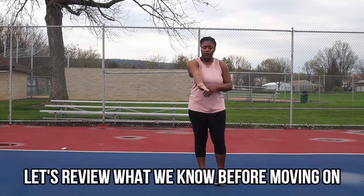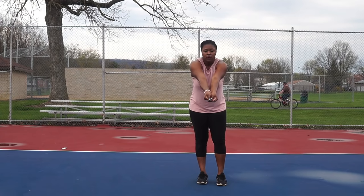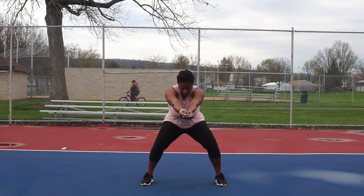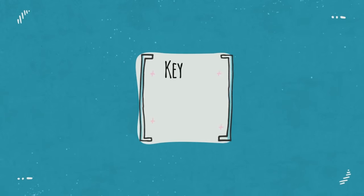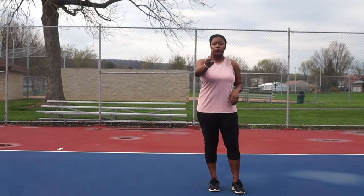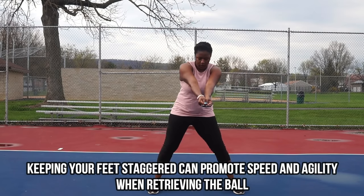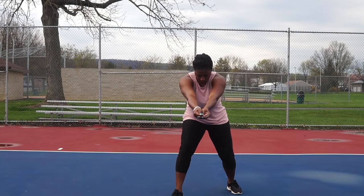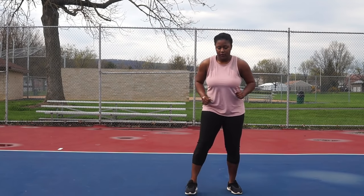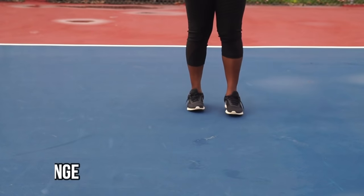Take the time to practice with me — let's do all the steps together. Pause if you need to. Now we're going to add our last key, which is the stagger. We're going to keep our feet a little staggered apart, not a full lunge, just one step forward. I used my right foot and stepped forward just a little bit. That promotes agility so I can get to balls quicker, and I'm on my toes.